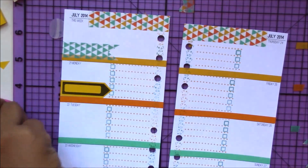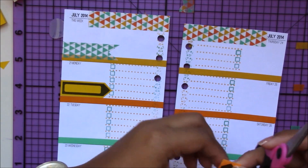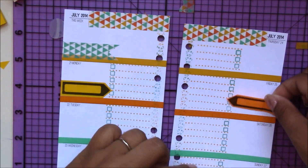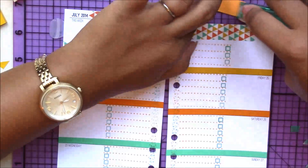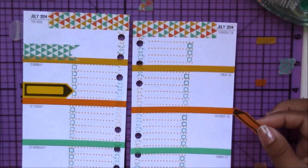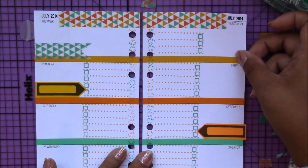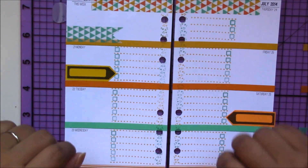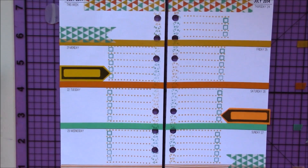These sticky flags won't stay on their own, so I'm using Tombow removable adhesive on the back to make them stick directly onto the page. And that's pretty much how my pages are going to look for this coming week. I hope you guys enjoyed this video — make sure you give it a thumbs up and leave me a comment telling me if you like these pages or not. I'll see you all next time, thanks for watching!